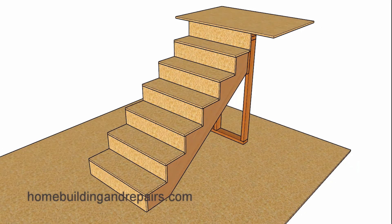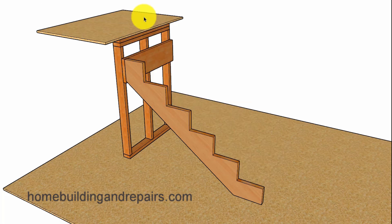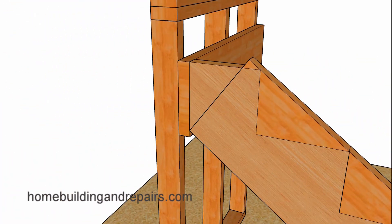In this video I'm going to provide you with another method that might work better for you than trying to use a framing square when laying out a notched stair stringer like we have here. What I'm going to try and do is take some of the guesswork out by providing you with something that might work better than just grabbing a 2x12 and trying to figure out the exact angle you're going to need for your stairway.